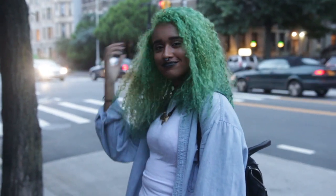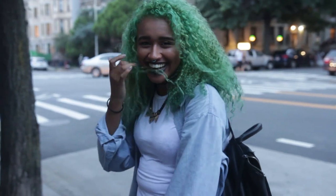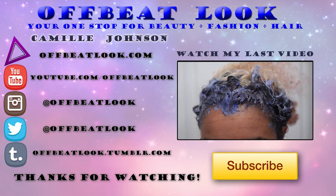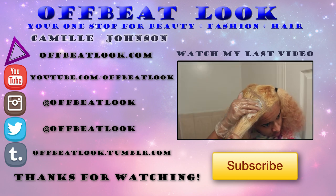I'll have links to all the products I use in the description box as usual. And if you guys ever try out any of these tutorials, I'd love to see photos. Don't forget to subscribe to this channel, my vlog channel, and my cooking channel, which I'll link down below. And I will see you chameleons in the next video. Kisses!